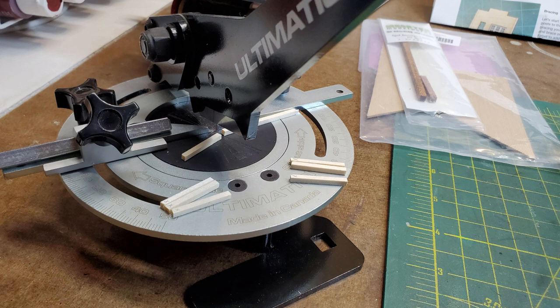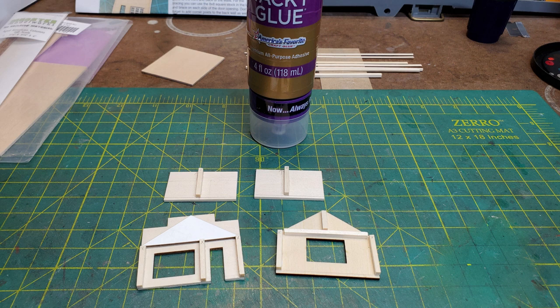Now I was ready to start putting my bracing in. I used my slicer to cut my bracing and then put it in place on the walls.